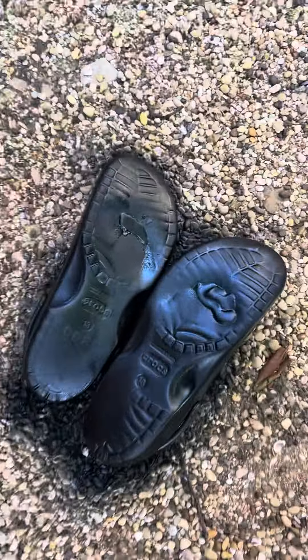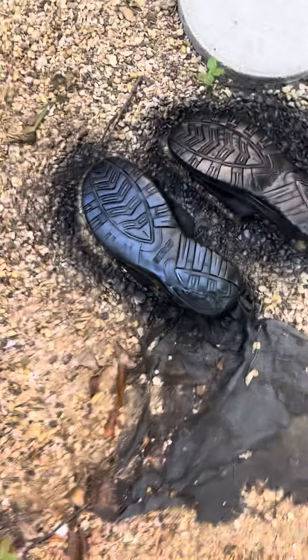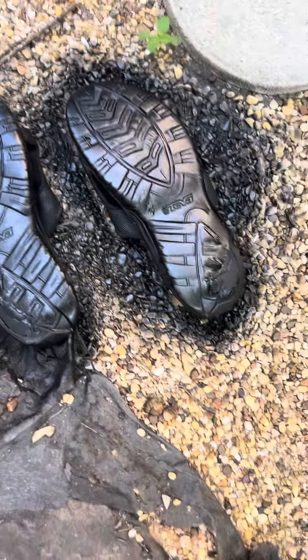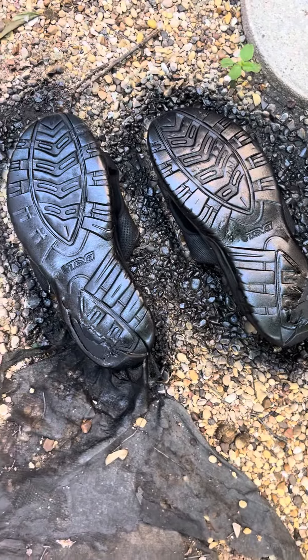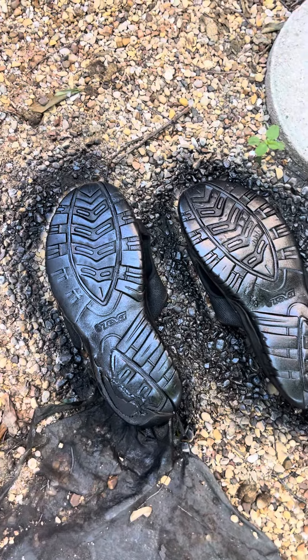So there's the Crocs — better than you. And then the 15-year-old Tiva is beautiful. So this is DIY Croc and flip-flop repair.